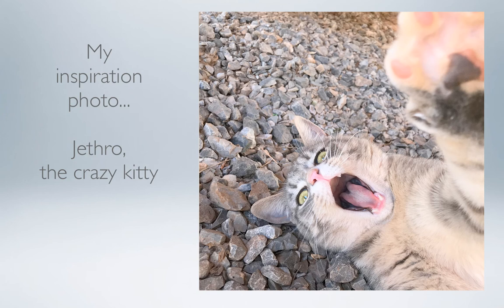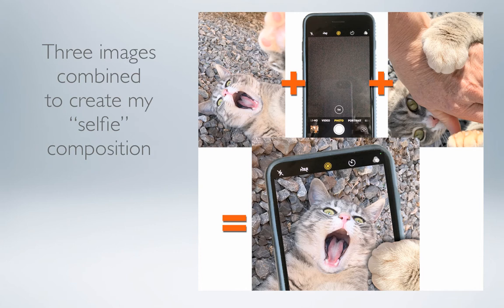For this project, I was inspired by a photo of my cat, and I decided that this would make a fabulous topic with his crazy expression. I decided to take this photo and combine it with two others to make it look as if Jethro was taking a selfie of himself.